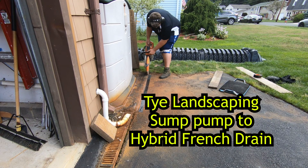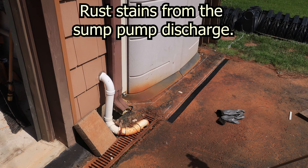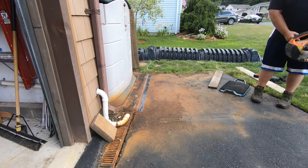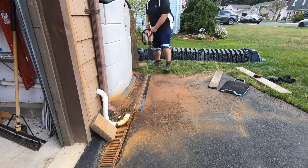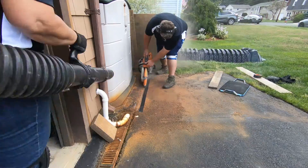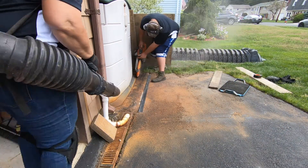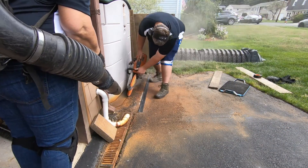Hello, this is Tom from Thai Landscaping and we're here to solve a staining water and mud issue. This is another very common problem. The town will not allow us to discharge to the street, especially sump pump water because of the icing in the winter and staining from the high iron content. The house is lower than the street so any rainwater flows towards their home.